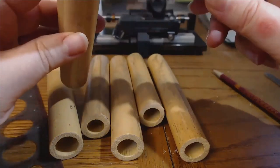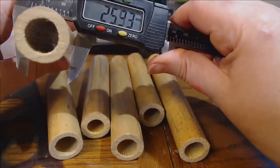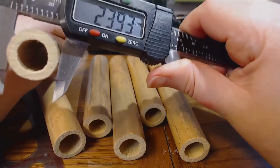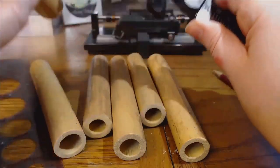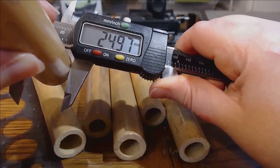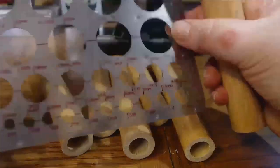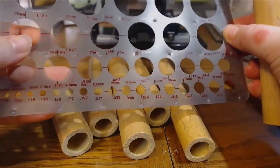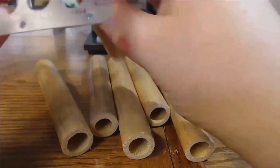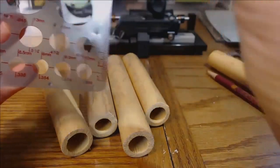First we need to find a good piece of cane. I like to start by finding tubes that are 25 mm in diameter, keeping in mind that the tubes are not perfect and vary from side to side and center. You can also use the circle tool, found at a craft and art store — it really helps you see the variations in diameter and helps you pick the flatter parts more easily.